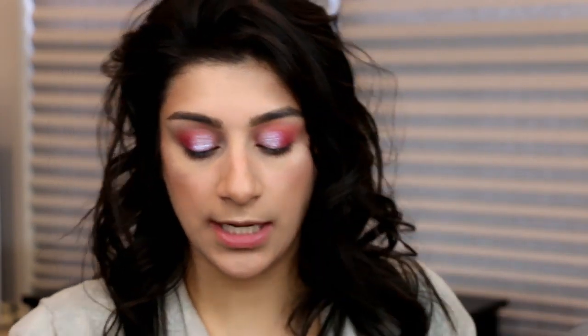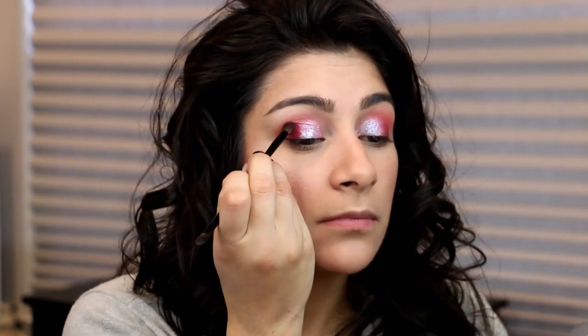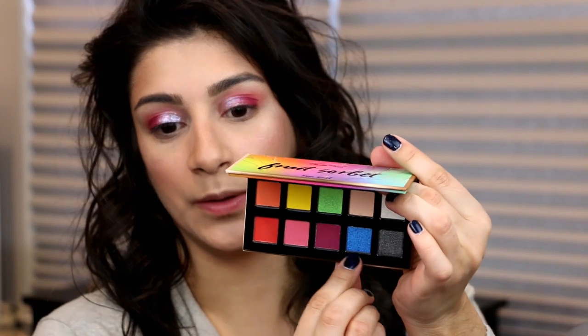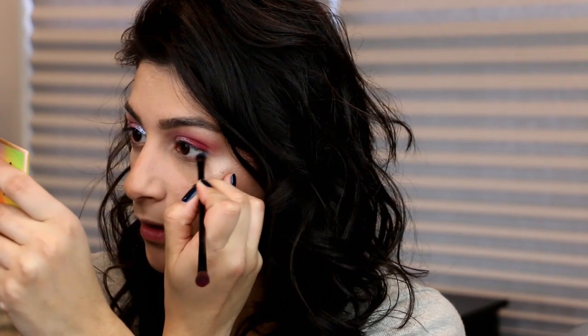I do want to go back into the maroon shade and still try to deepen out that outer part a little bit more and pack it on there. Now for the lower lash line, I think I'm going to go with this blue. That blue is stunning, so I'm just going to go ahead and put it on that lower lash line.